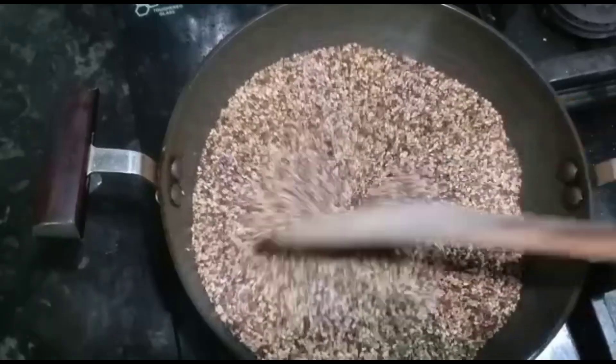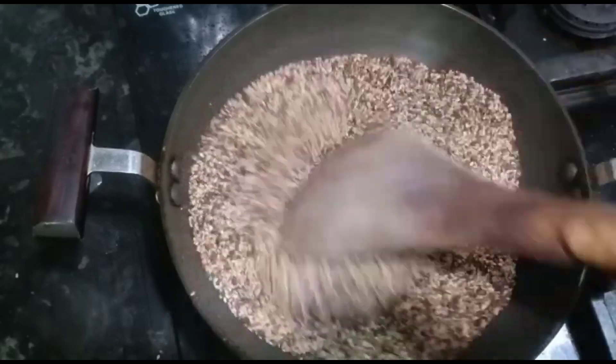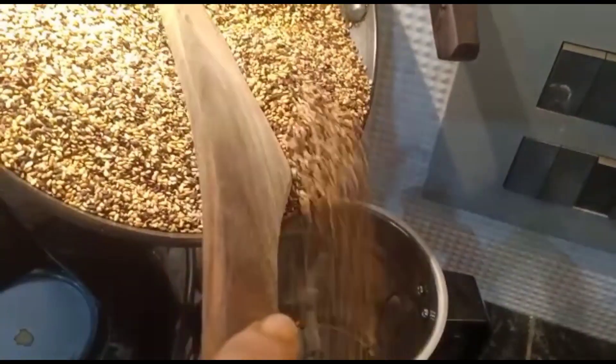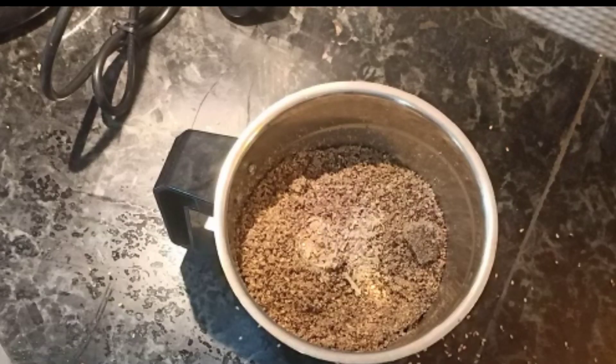Then I will add the butter to the dry pan. The same with the dry made, we will add the water to the dry pan. Then I will add the powder in the mix. Then I will make the powder.